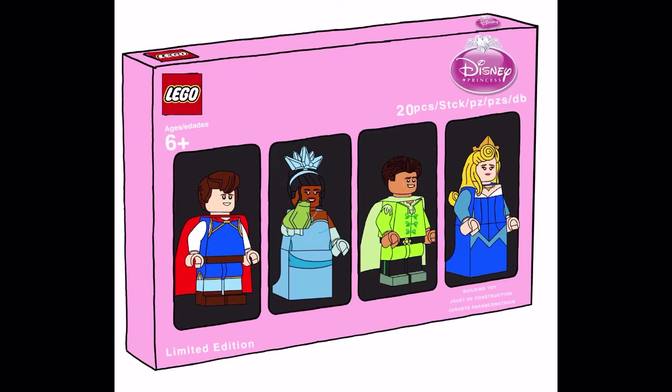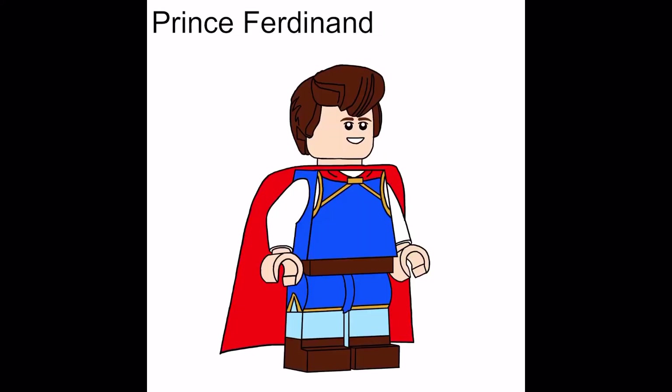Let's start off with Prince Ferdinand from Snow White and the Seven Dwarves. He has Shuggie's hair in brown, a brand new face, red cape, brand new torso, as well as a brand new set of legs. Someday Snow White's Prince will come.